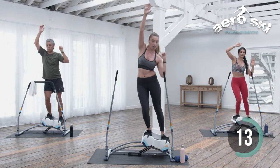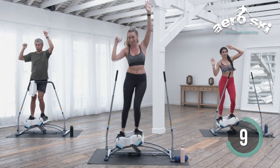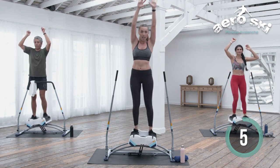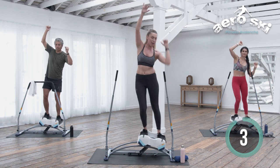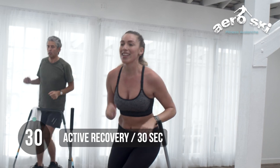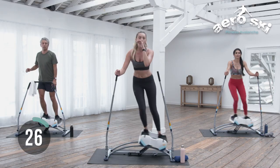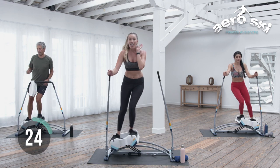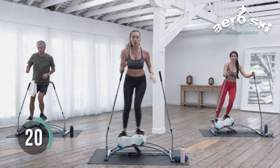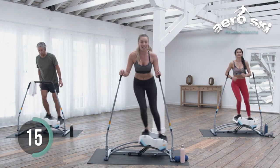Ten more reps. Six. Stand those arms all the way up. That's two. One. Side to side — active recovery. Remember, your active recovery is however you prefer, whether your hands are on the pole or going out to the side.